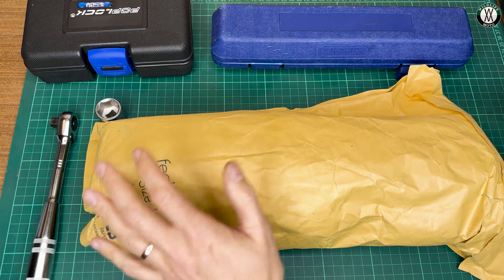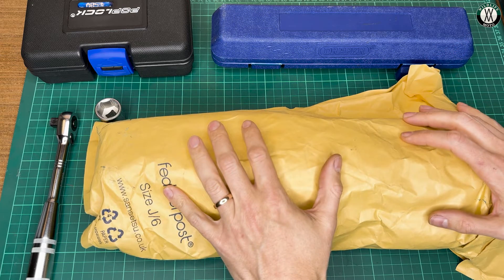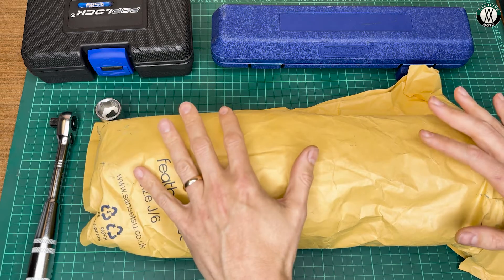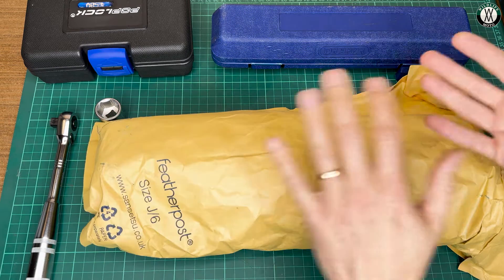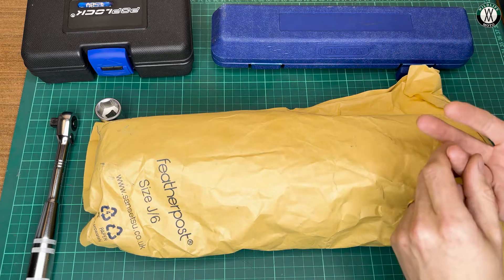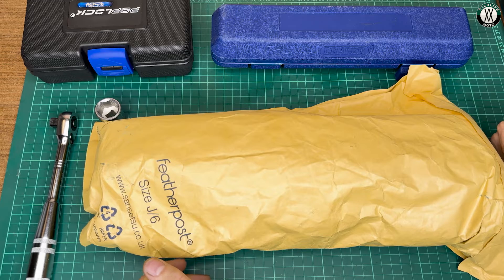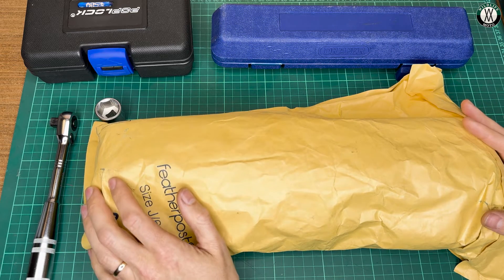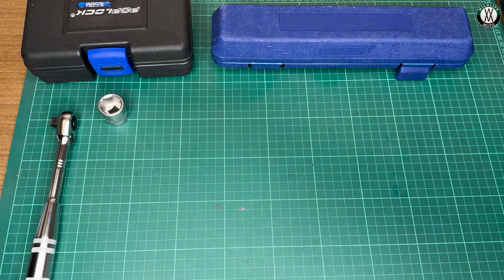Hello and welcome to the Wildlife Moto channel. Today we're going to do a proper unboxing — I think this is the first time I've ever done one. This is a torque wrench from a company called Norbar. There are a couple of reasons I wanted to make this video: Norbar is a really interesting company, and I don't think enough people know about them. They are heavy hitters in the niche world of torque wrenches, so I wanted to shine a light on them.